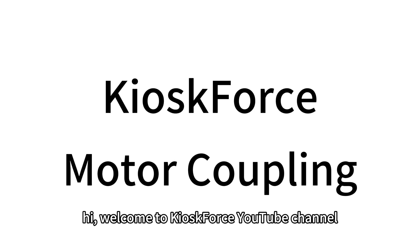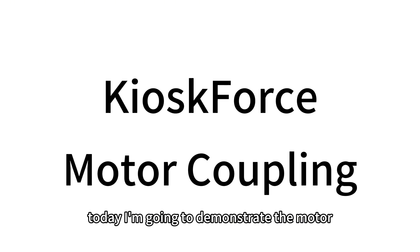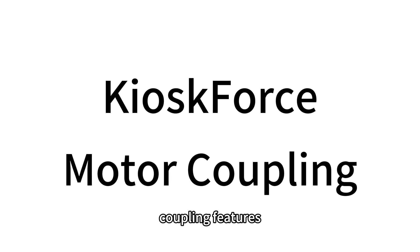Hi, welcome to Kiosk4's YouTube channel. Today I'm going to demonstrate the motor coupling features.